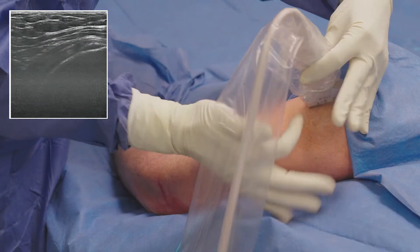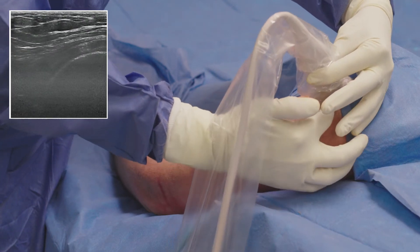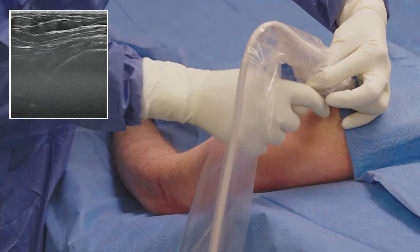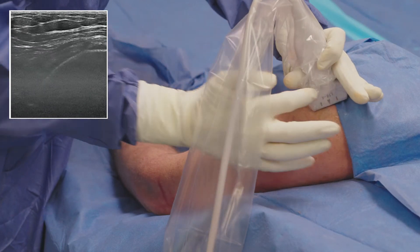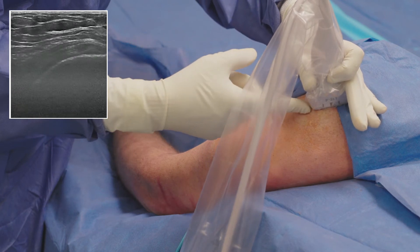With ultrasound, I scan the tendon in an axial and longitudinal view to identify and confirm the location of the pathology. On ultrasound, we can see the supraspinatus where there is some hypoechoic tissue that we will target with TenJet.